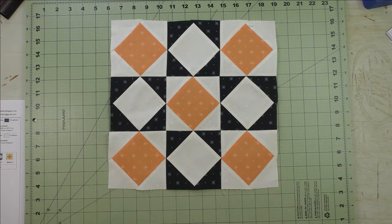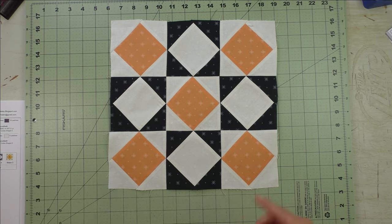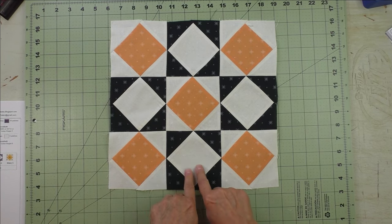Sew the top units together, then the middle, then the bottom. Press the seams and sew the rows together. And there's the block.